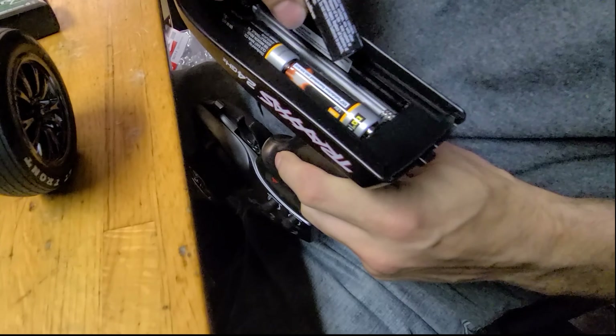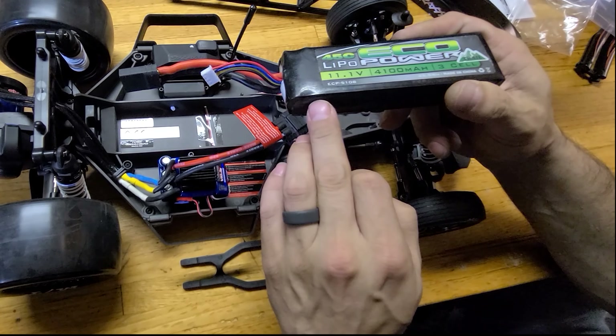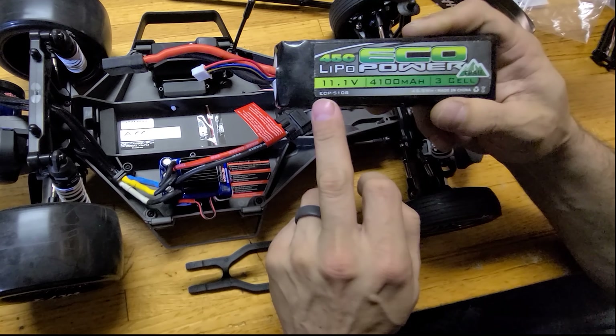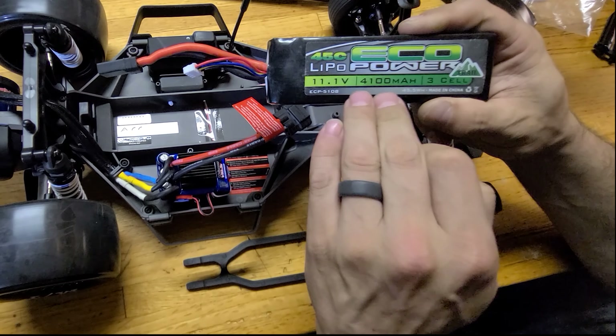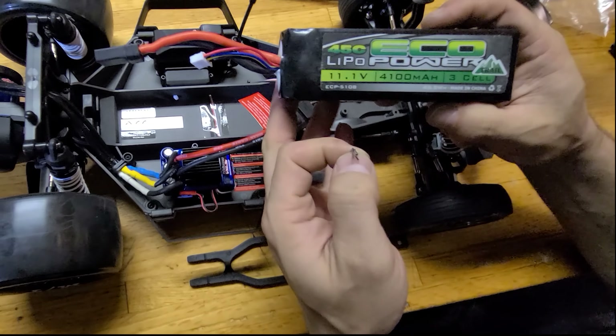They moved everything back — the battery tray is moved back and sitting as low as possible. The ESC is off to the side. It's not made for bashing and long run times so a fan shouldn't be necessary, and it's set up to do 2S racing. We've got an EcoPower 11.1-volt 3S 4100 milliamp battery in here — you can tell by the four-wire balance plug. EcoPower is a good company.